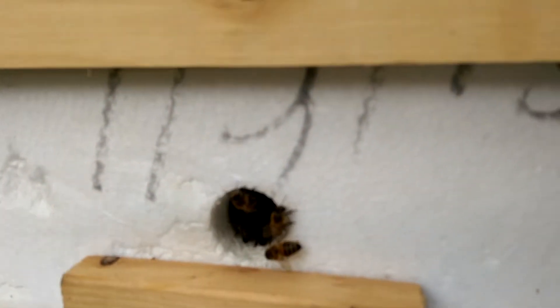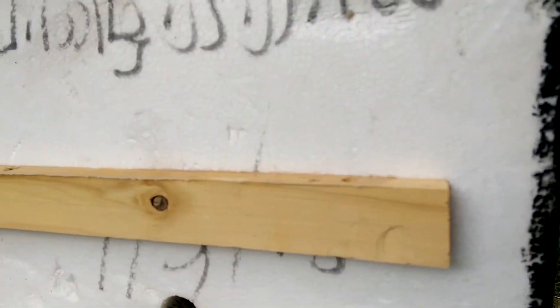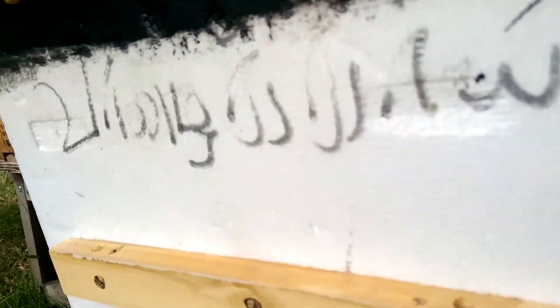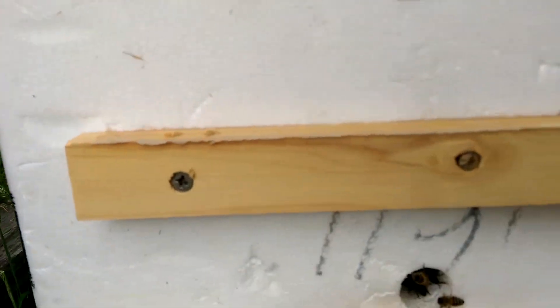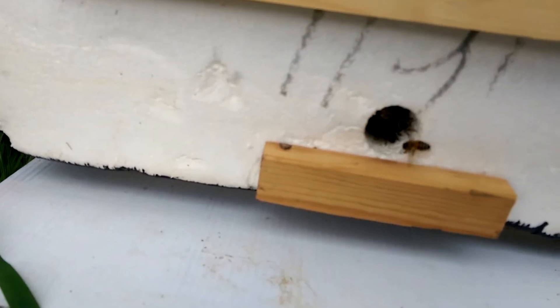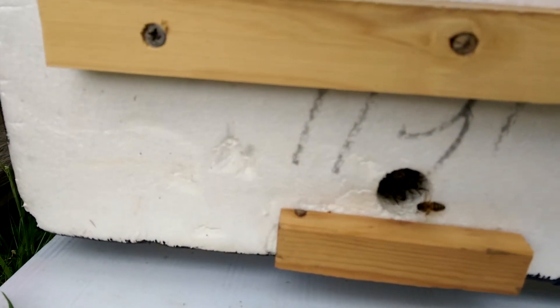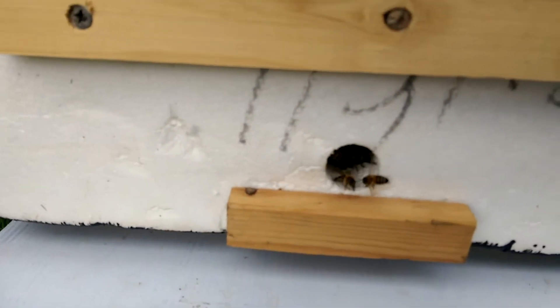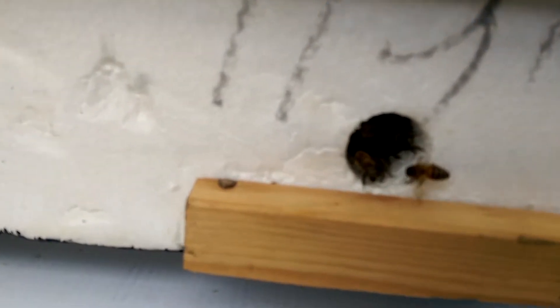I just put it in to try and see if the bees survive in this box. I painted the sides black to make it more insulated. I can hear them chewing it.